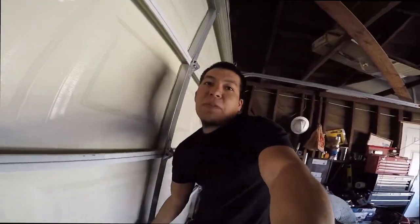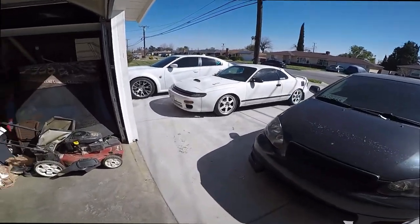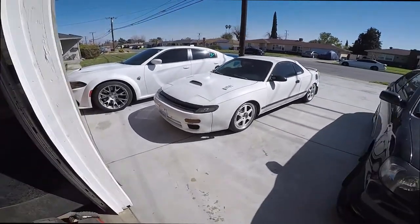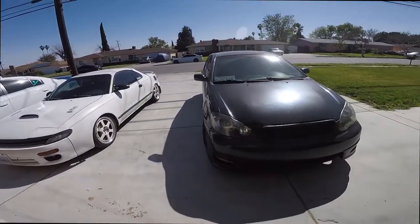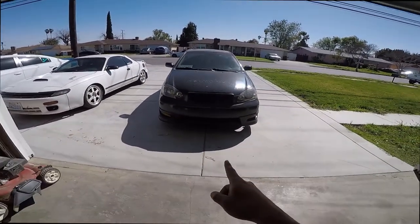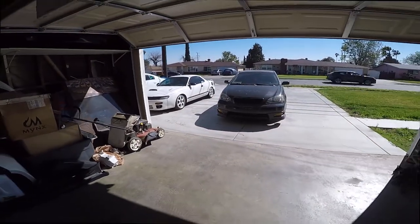Welcome to Rafa's Garage! Today we're working on this bad boy right here. We're gonna do some LED glows and I gotta break the system. But first I need to move the Corolla, park it outside, and bring the Celica in — so that's what I'm gonna do right now.